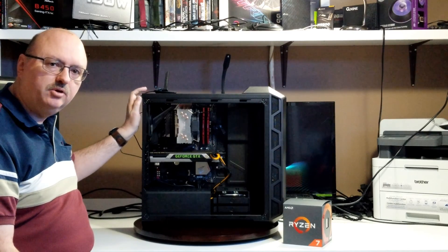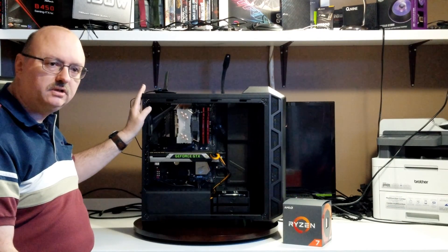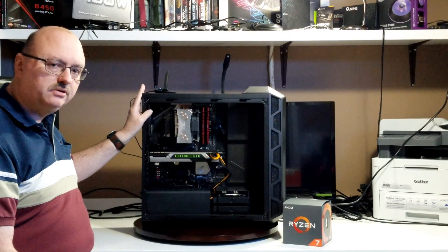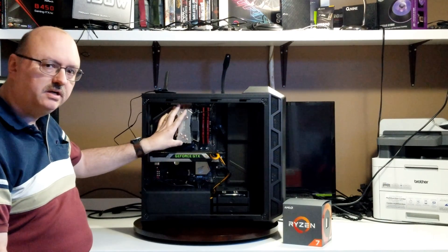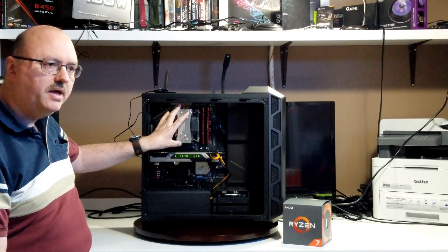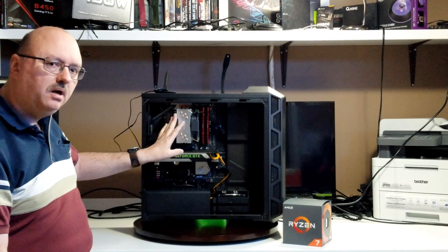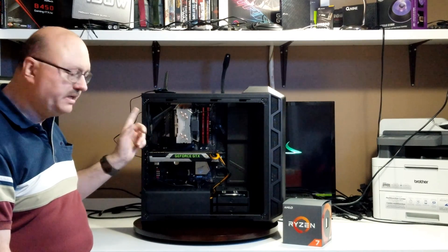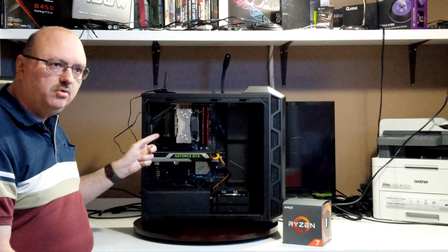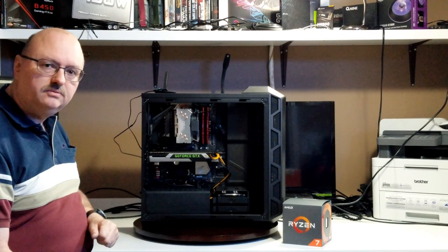This is a system that I built before. The H500 is the case — you can look that up and I'll put a link in the description. I'm going to replace the CPU cooler that was here before, the Noctua NH-D12. It's actually a good cooler with better temperatures than I originally thought. I'm going to take that off, remove the CPU, and then put the new CPU inside.